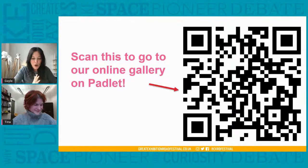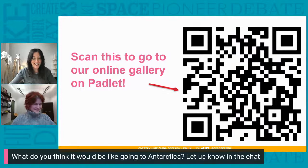We'd love to hear from you what you think it would be like to do a journey in Antarctica. Can you write your answers in the YouTube live chat? While you're doing that, I'm going to hand over to Tina, who's going to test my Antarctic knowledge.